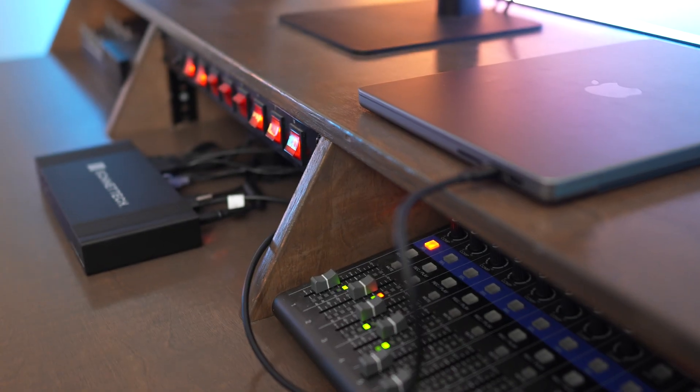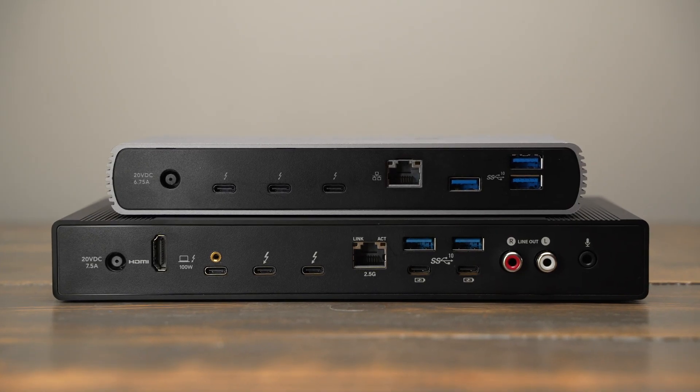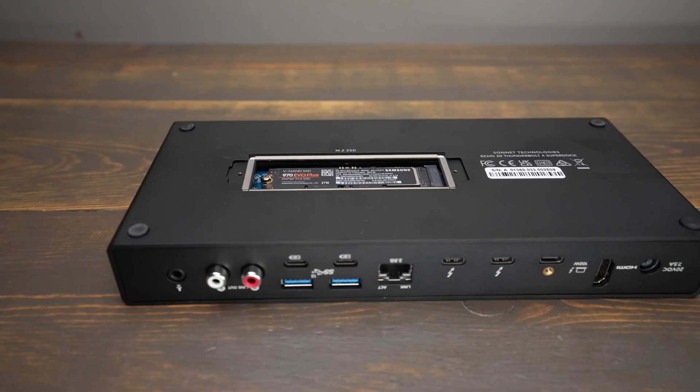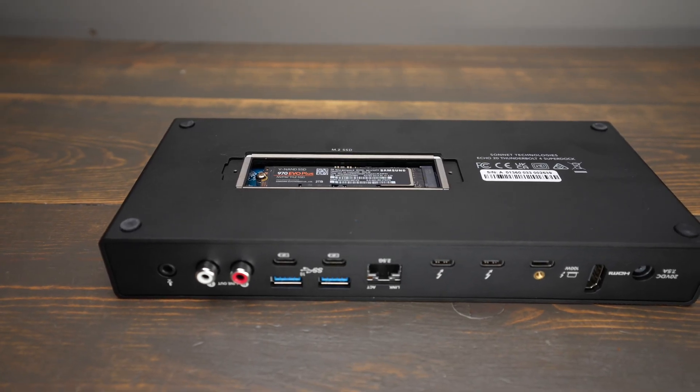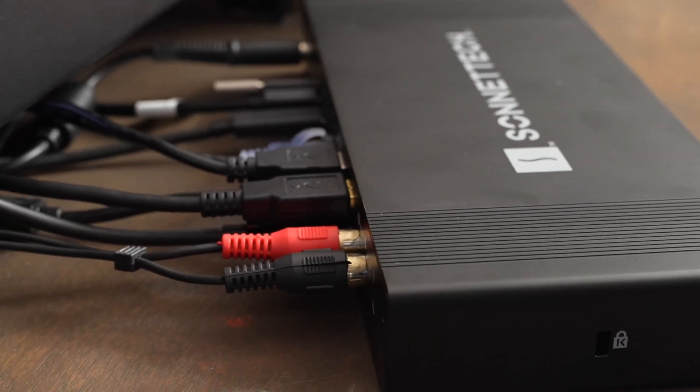The Sonnet Echo 20 Super Dock is Sonnet's largest and most powerful dock they've ever come out with. It builds upon the Echo 11 dock and adds even more ports and features, including an NVMe SSD slot on the bottom and built-in RCA output jacks to allow your computer to be plugged into professional audio equipment like powered monitors or an audio mixer.